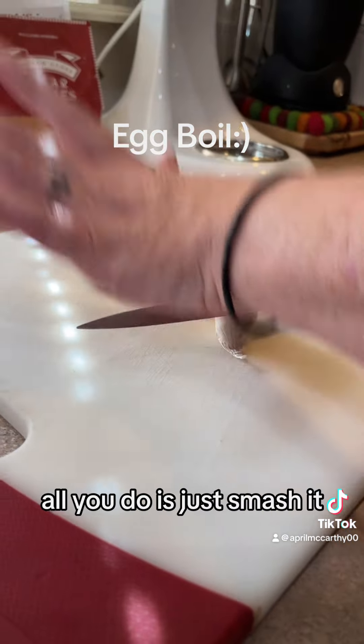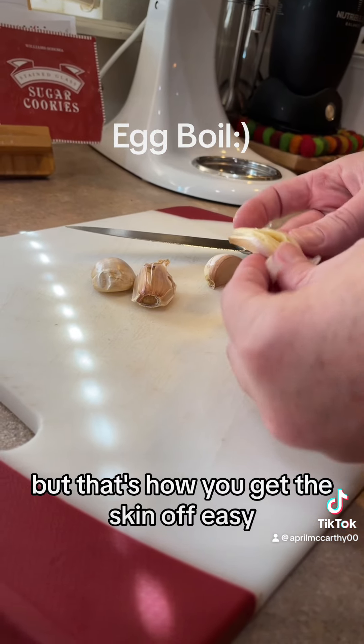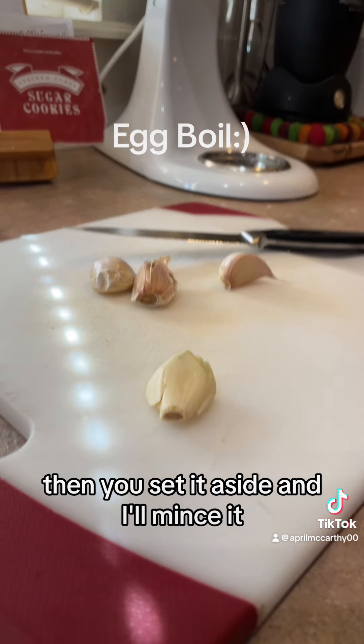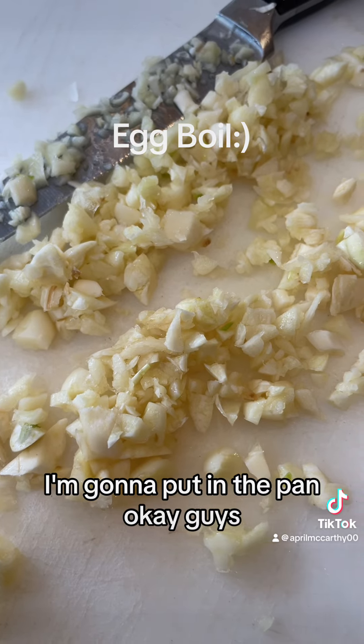I'm going to show you a little trick — all you do is just smash it. I know the Italians hate this but that's how you get the skin off. Easy. Now just set it aside and we'll mince it. Okay, fresh minced garlic — I'm going to put it in the pan.